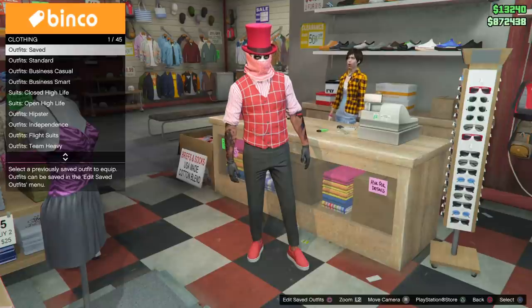Yo, what's up guys? Badger back with another running gun outfit tutorial for you guys, and I know a lot of people enjoyed this outfit right here.